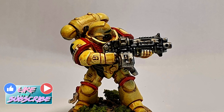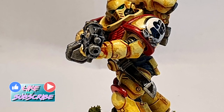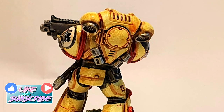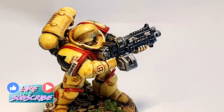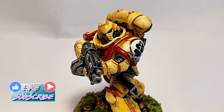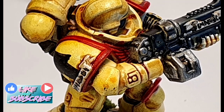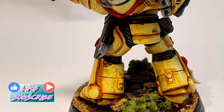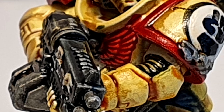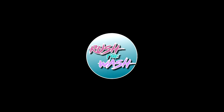Overall it took me longer to decide what colors to use than to paint the miniature itself. Once I knew exactly what I wanted to achieve, it took me more or less 10 to 15 minutes — not counting drying time — to finish this one. So I think painting a squad in 90 minutes is absolutely feasible. If you enjoyed the video please like and subscribe to my channel — I put up tutorials all the time and I'm going to cover many other loyal Space Marine chapters in upcoming tutorials. My name is Miguel, this is Brush the Wash, thank you for watching and see you soon!